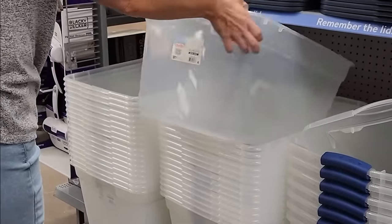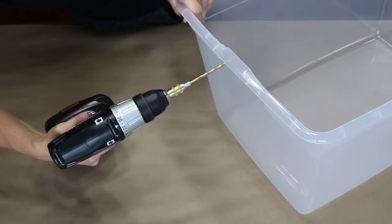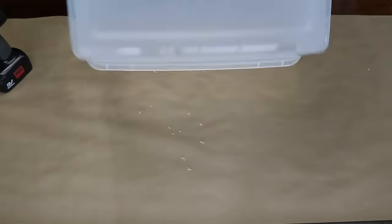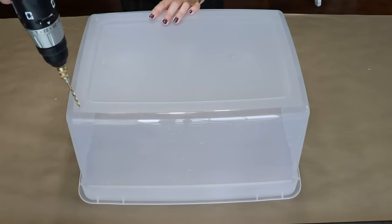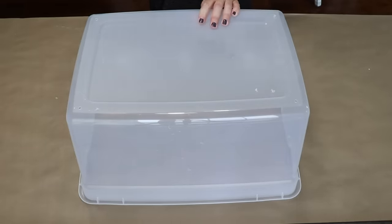Grab a plastic bin from Walmart for this project. I'm going to start by drilling a few holes into the side of the bin — this is going to be for handles down the road. Then I'm going to flip the bin over and drill four holes, one in each corner of the plastic bin.